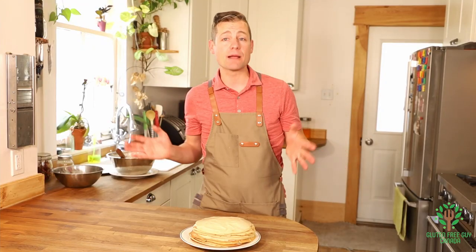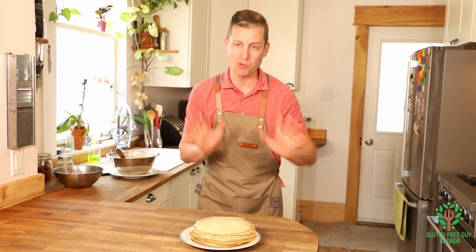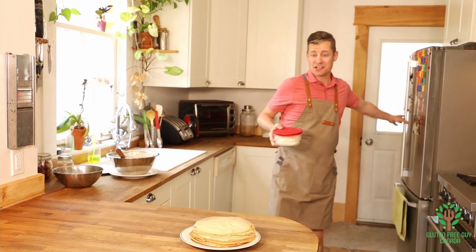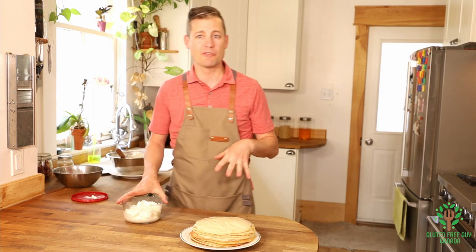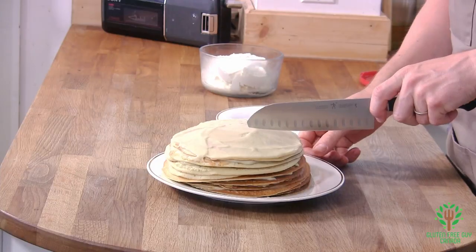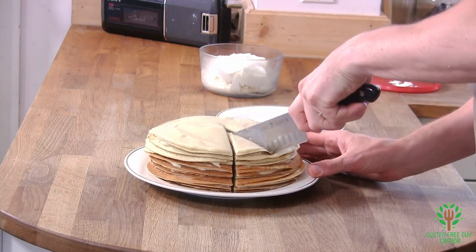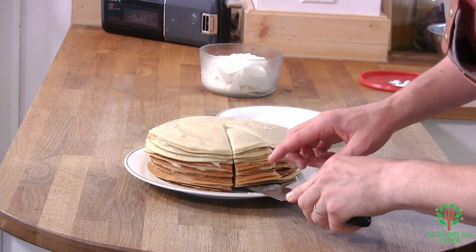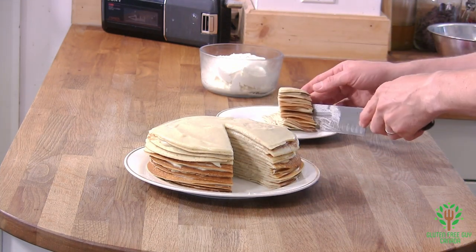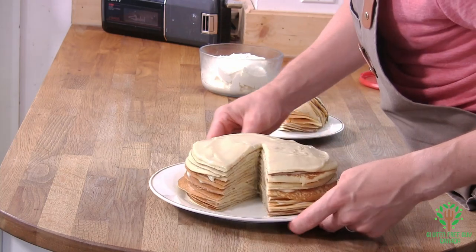So at this point you're going to want to put it in the fridge, let it set up for a few hours, and then we're going to slice into it. But I'm too excited — I can't wait. I managed to make a little bit of maple whipped cream, so it's just whipped cream with a bit of maple syrup in it to sweeten it up. Let's take a slice out of this — oh wow, oh my goodness, look at the layers on that! It's beautiful — it tipped over but that's okay. Look at the layers, it's beautiful!